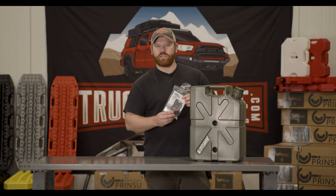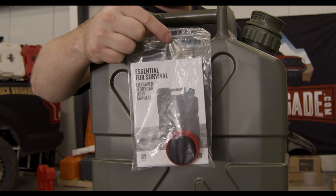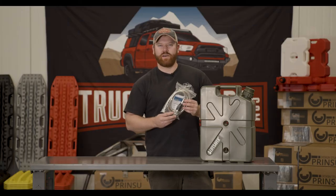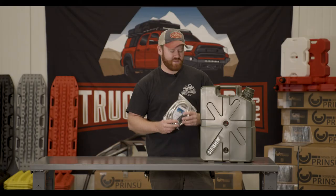Every order will include a charcoal canister which is designed to mount in between the filter and the spout to eliminate any bad taste. One optional accessory that we offer is the Lifesaver shower attachment. This is designed to increase the functionality of your Jerry Can.